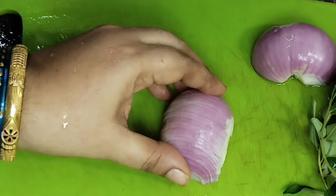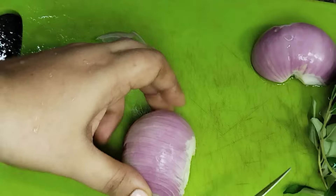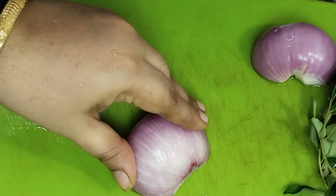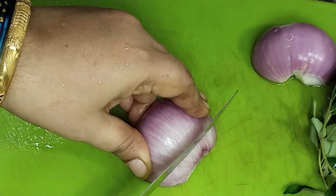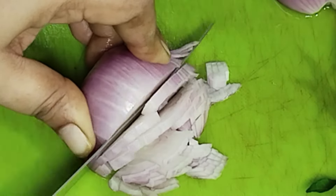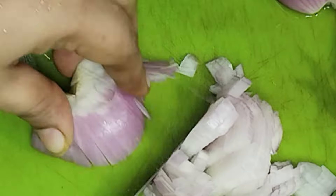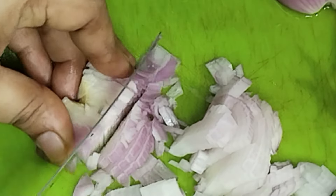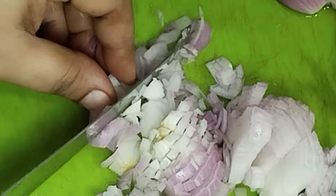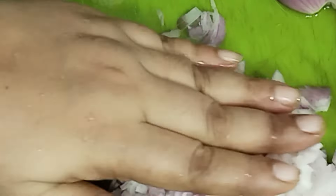Now we will cut it tight and cut it. Now we have to cut the front. If it's hard, then it will be cut. If you want to add it, it will not be possible. If you want to save it, you can cut it. For this reason, we need to save the onion cutter. We need to save the money.